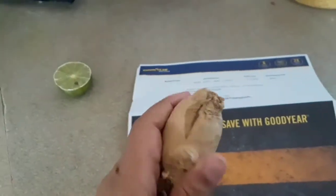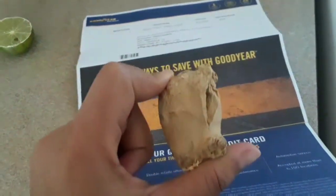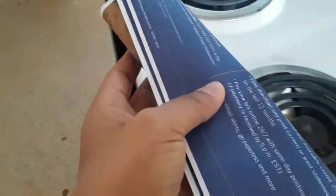Tip number 2: I am going to store it in the fridge. I will store it in the fridge and it will be fresh.